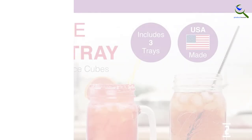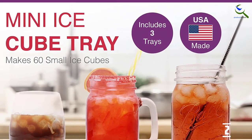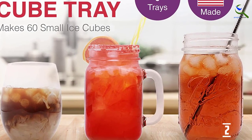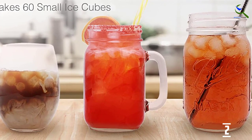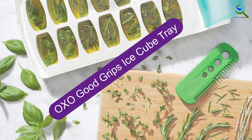Each tray in this set of 3 makes 60 tiny ice nuggets. Adults can toss them into their favorite cocktail and kids can have fun playing with them in their next cup of juice. Stacking still requires care — with such tiny cubes and no lids, each tray can stick to the cubes below it as they freeze.